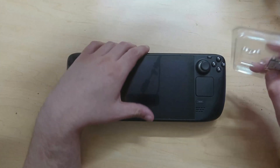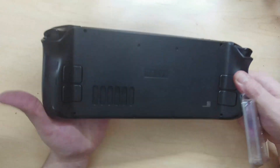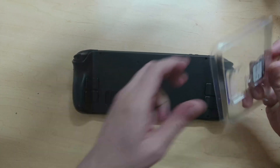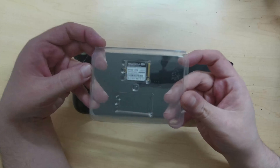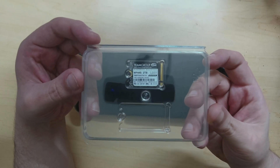What's up guys, how's it going? My name is Mike the Tech and today we're going to be upgrading my Steam Deck from the 500 gigabyte version to a nice brand new 2 terabyte M.2 drive from Team Group.